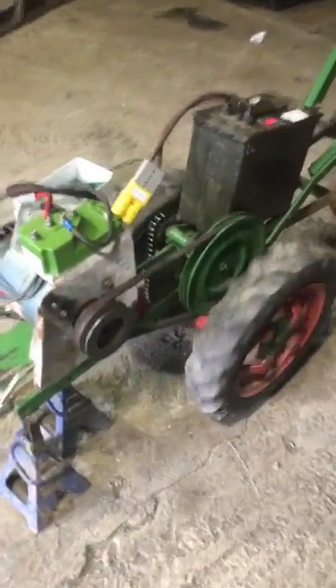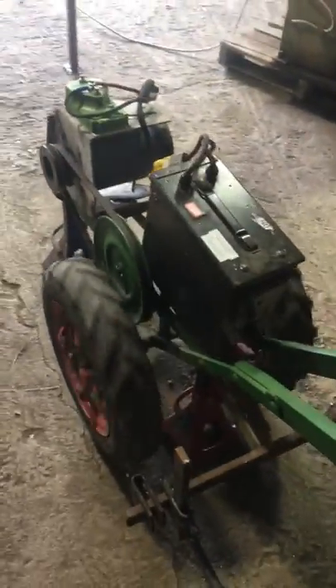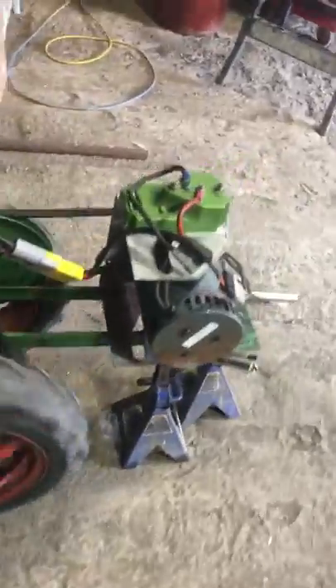Quick walk-around of the first mock-up of the electric drive in this Planet Junior two-wheeled cultivator. It's not very noisy, as you can probably hear. And so this is the motor running — it's just straight connected to the battery. This battery happens to be at 22 and a half volts.